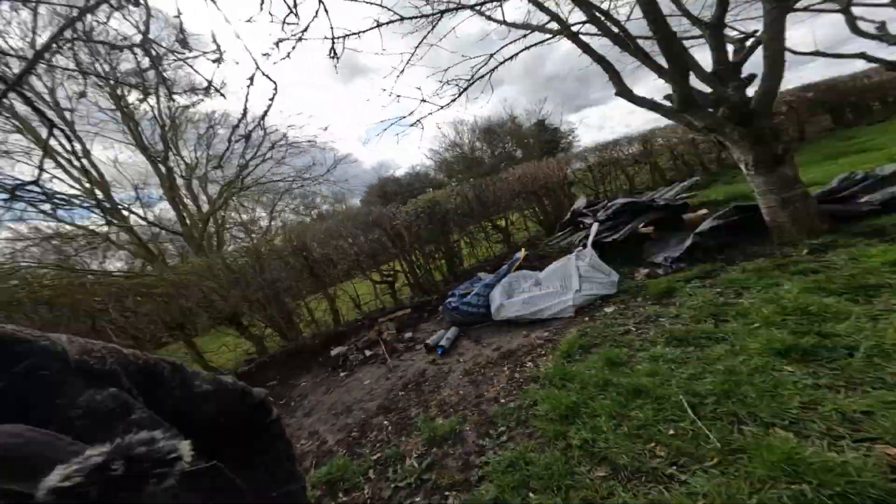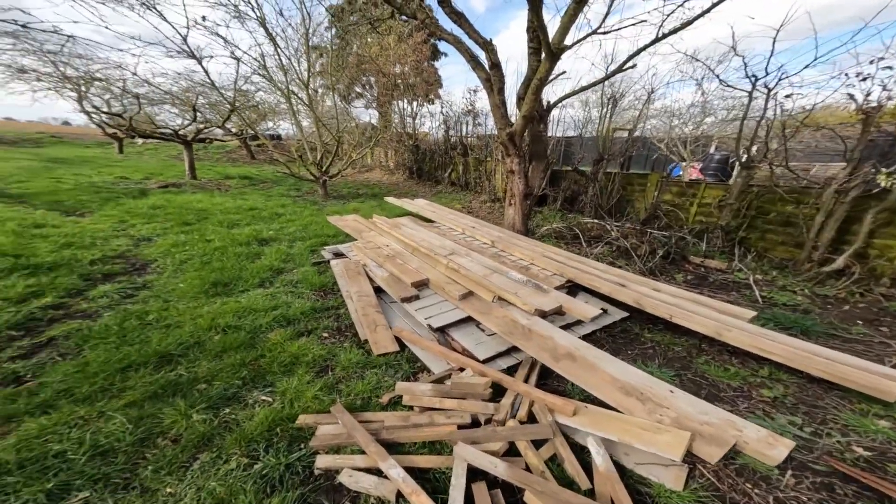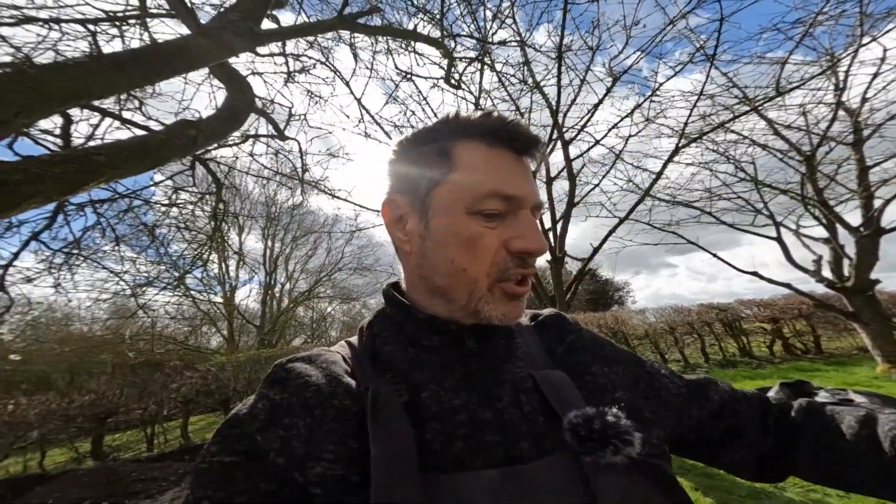Hi everyone, just a little update today. So this is all the timber from my shuttering that I've cleaned off and put to the side. I'm going to be using that as the framework - I'm going to strip it down the middle, the 6x2s to make them 3x2s, and use that as the framework for my observatory build.